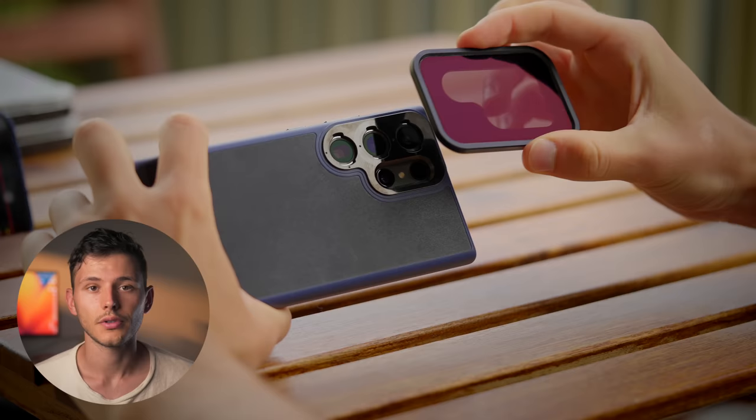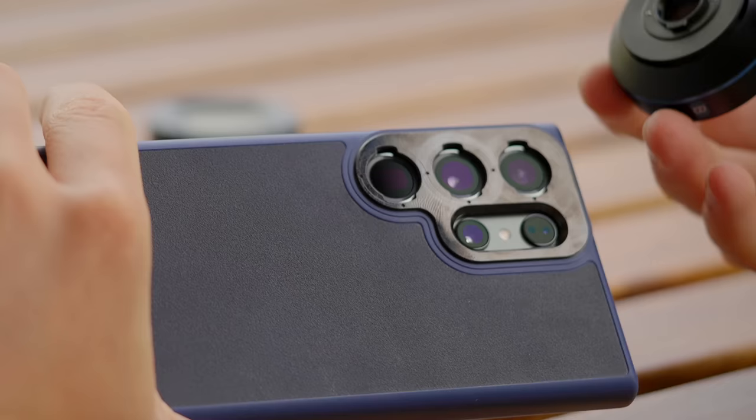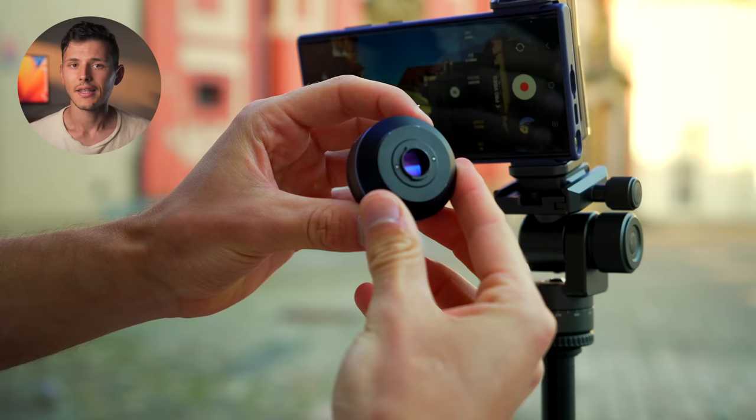First of all, there is a case for the S23 Ultra with magnetic mounts that allow you to easily install filters. It also has threaded lenses, just like on a regular camera. Now let's talk about what they can do to the image.